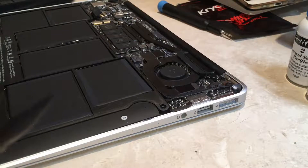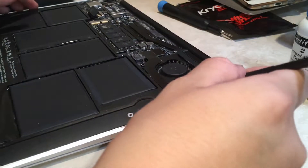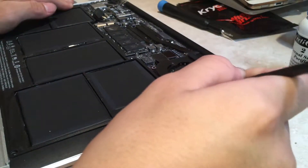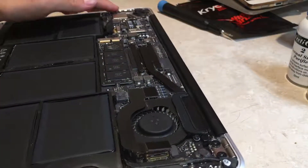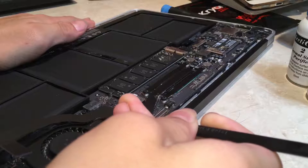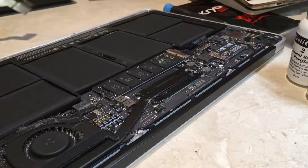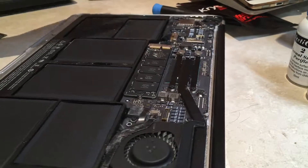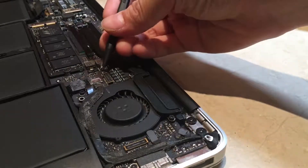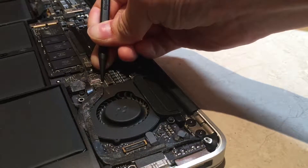Now disconnect the fan and I/O connectors. Gently lift them up with a spudger. Now let's remove the cable connecting to the iSight camera. Take the end of the spudger and carefully walk it along the cable, then take the cable out of the socket like that.